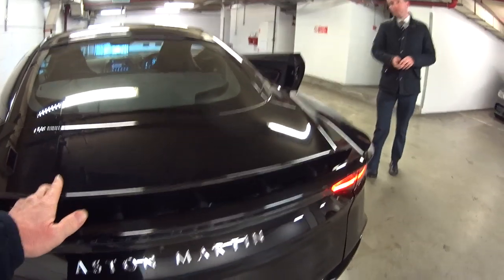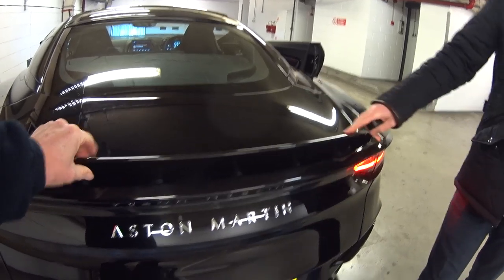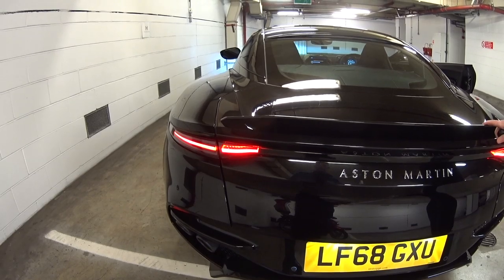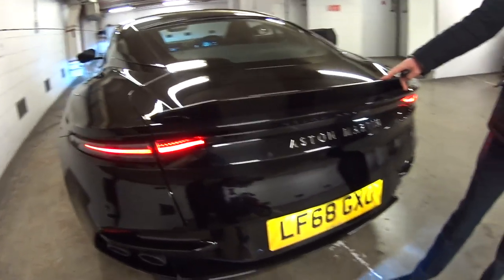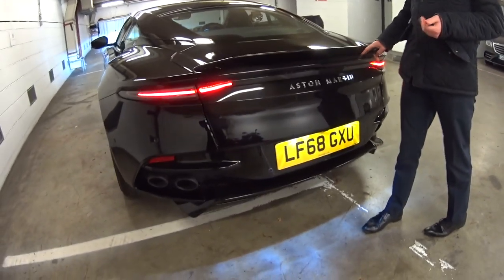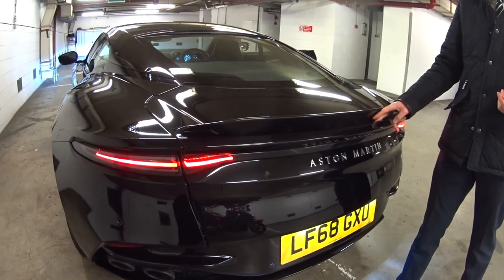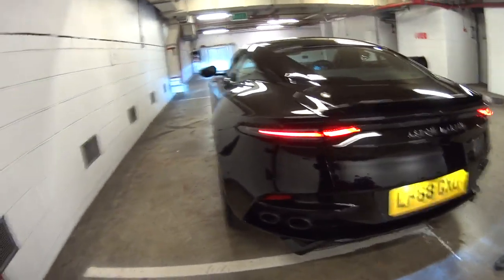Is the lip in carbon fibre? Always carbon fibre. If you go for the body pack in tinted gloss carbon, that would obviously be tinted gloss. You always have carbon fibre here. This is much more aggressive compared to the aeroblade they had on the DB11 — that was a pop-up, this is fixed and much more aggressive.